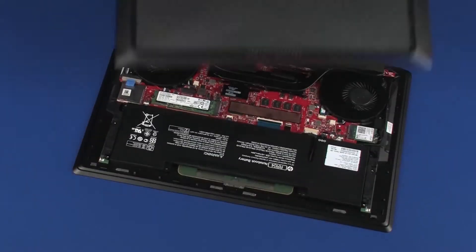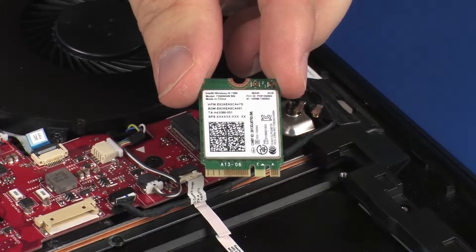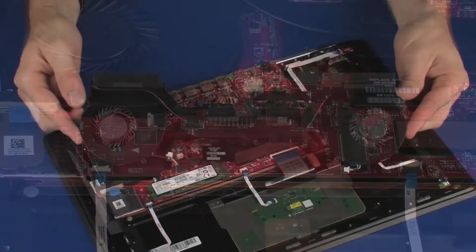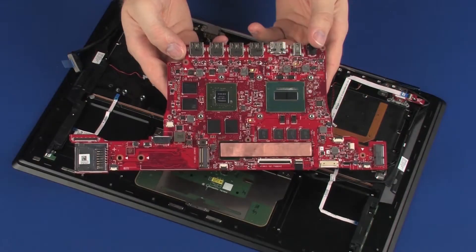Before you begin, remove the base enclosure, battery, wireless module, solid state drive, heat sink assembly, power button board, and system board.